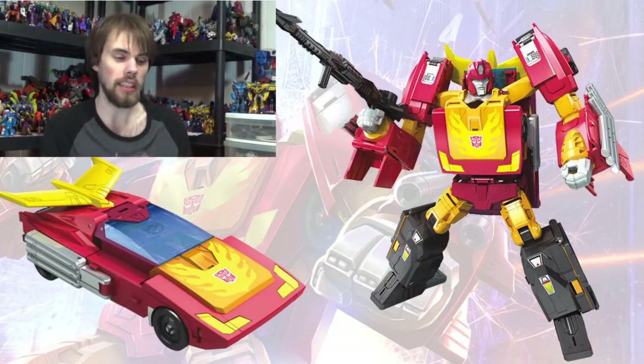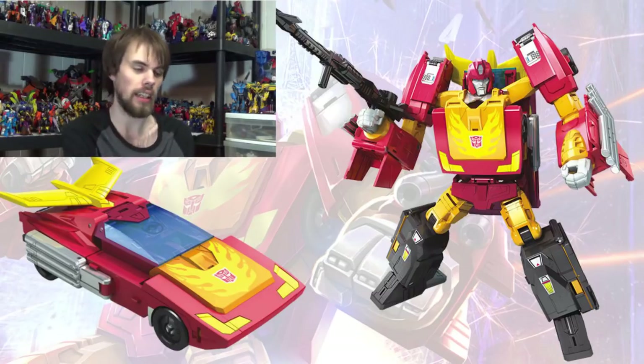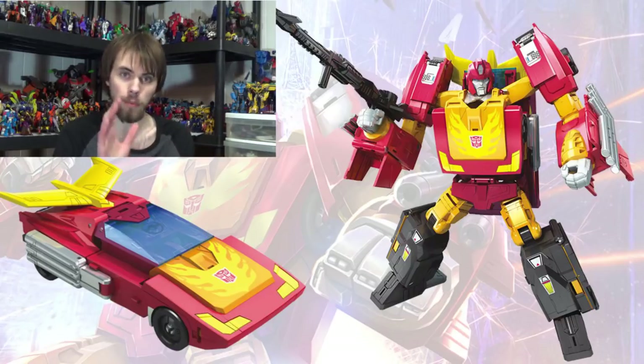Taking a look at the alt mode, the Hot Rod looks very nice and very clean. I like the aesthetic of it, I love the style — I think it's just amazing to look at. It really looks like the original Hot Rod, and it's got the big spoiler wings, which is great.